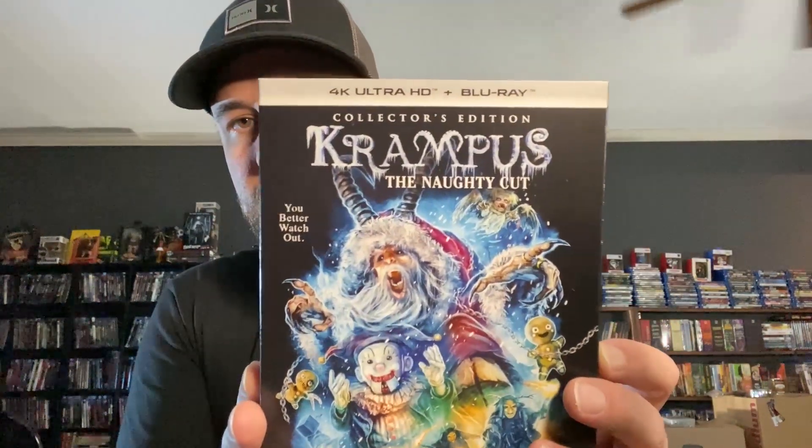Here we go with the artwork. I kind of wish they would have done it in black with the '4K' part in silver — just made it all black — but that's just a minor gripe. Of course, I have to rock the Krampus shirt from Fright Rags as well. Let's check this thing out, go over the features, and then head over to the TV for the menu screen.